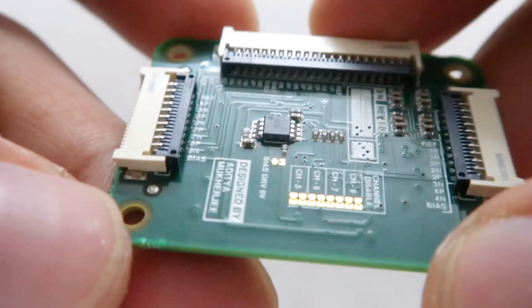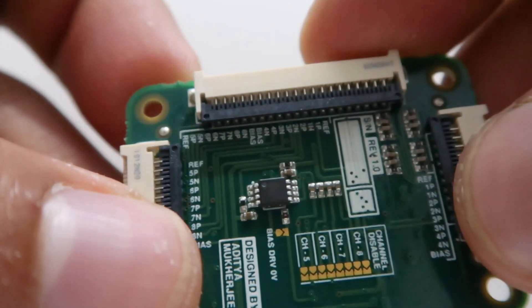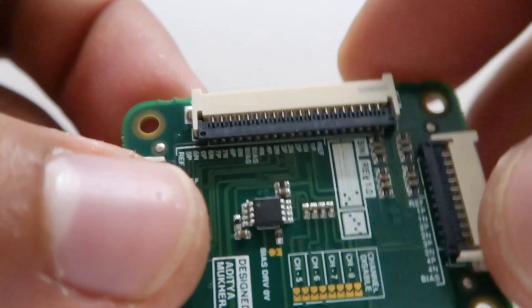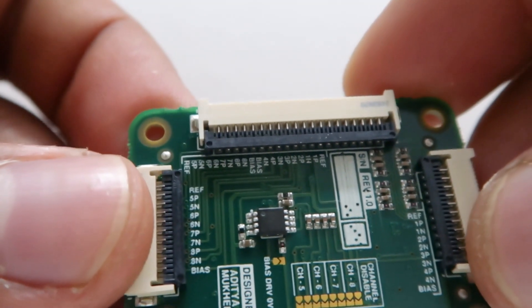On the bottom side there isn't much, except three FPC connectors which are designed to accept the EEG signals from the scalp electrodes.